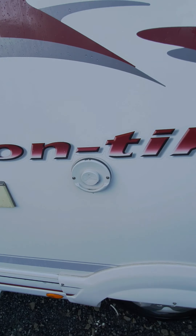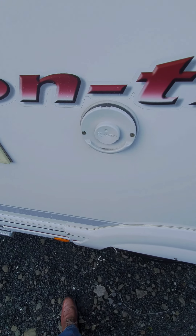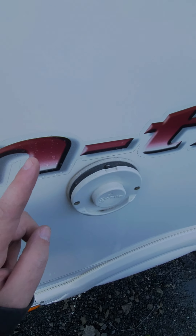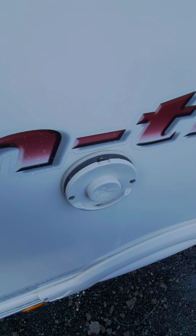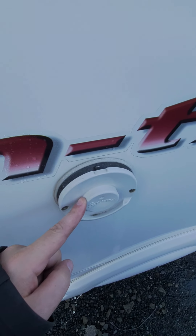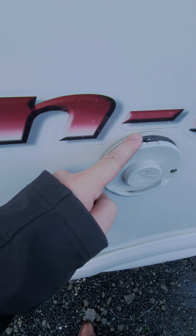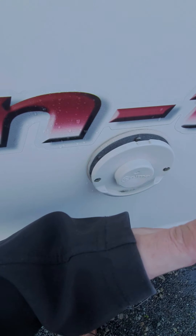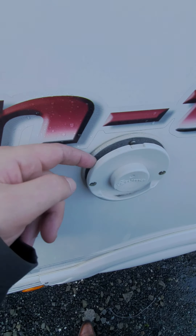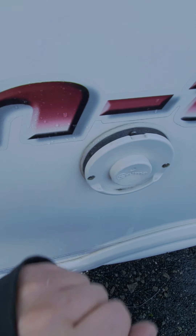This is the exhaust for the boiler. When it's being heated on gas, the steam, carbon monoxide, and exhaust gas comes out of this valve here. You need to make sure that it's not clogged up with any debris. If you park up close to a hedge, another motorhome, or a wall, it'll sense that carbon monoxide is going back in and it'll switch the boiler off.